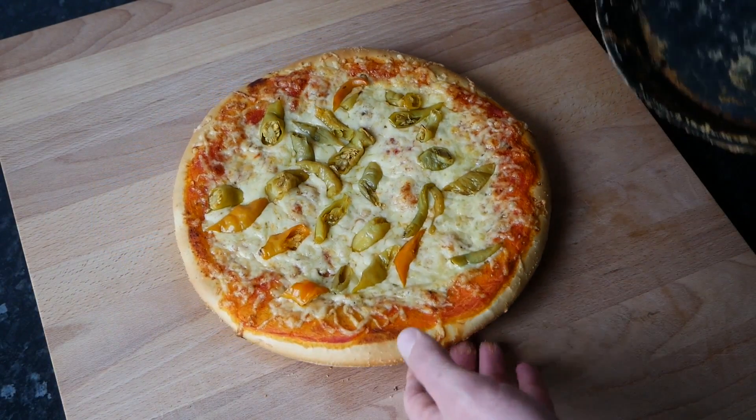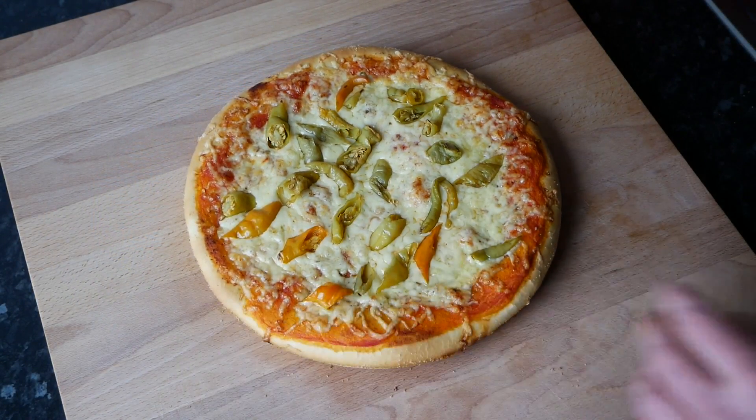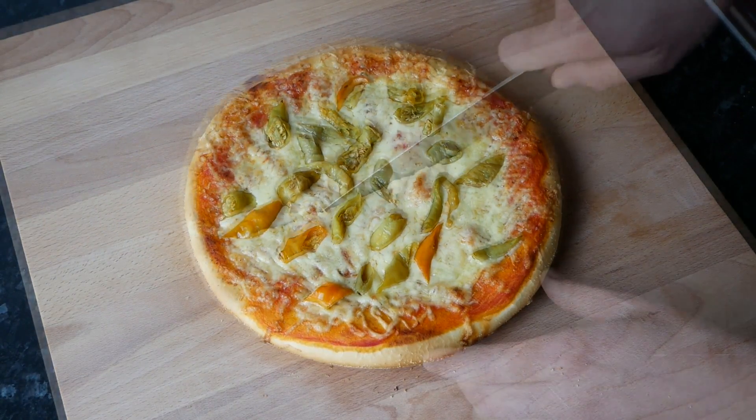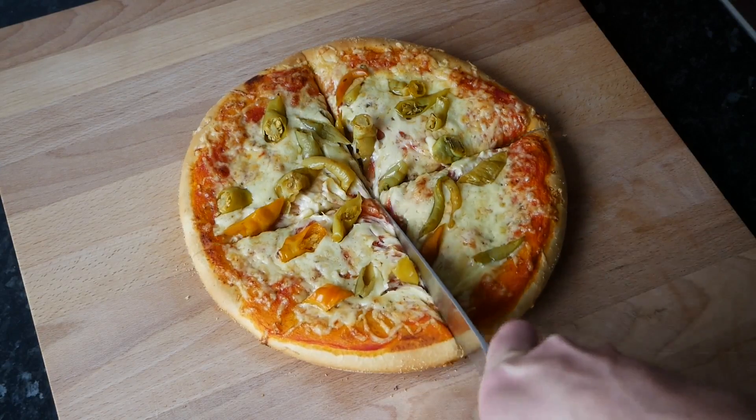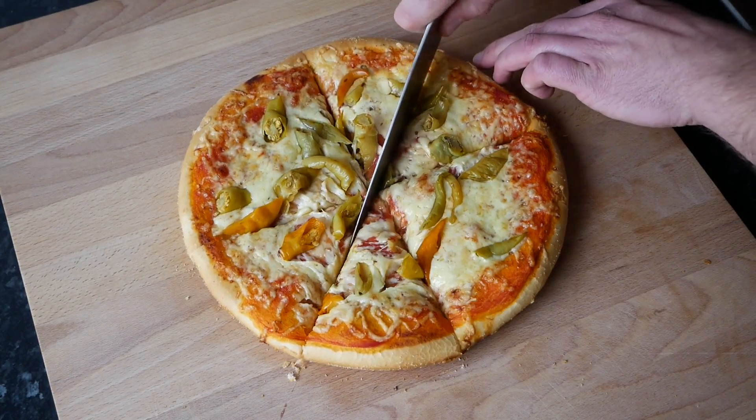Die Pizza vorsichtig aus dem Blech gleiten lassen, dann mit einem Messer oder einem Pizzaschneider in Stücke schneiden und genießen.